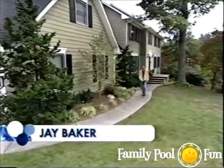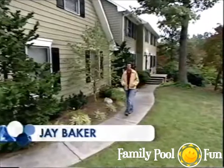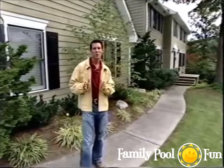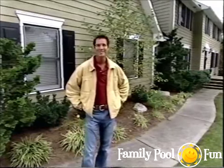Hi and welcome to Making a Splash by Hydropool. I'm Jay Baker. During this program we're going to meet a husband and wife team that want to put an in-ground pool in the backyard of their home. They want to make it a do-it-yourself project, so we're going to show you how many of the steps can be done by handy homeowners.